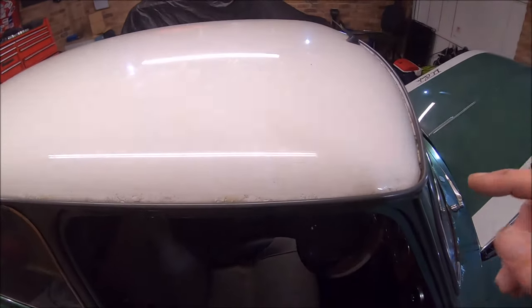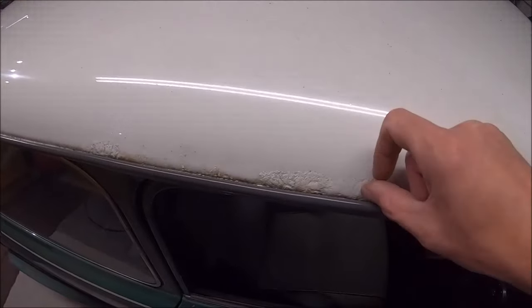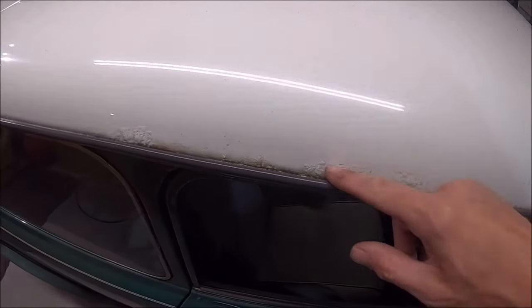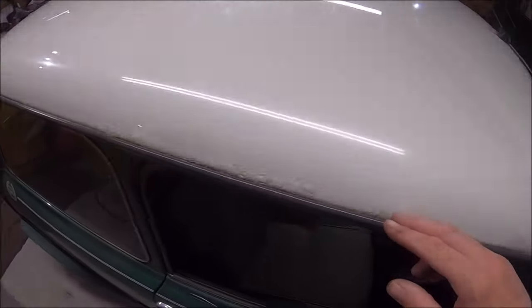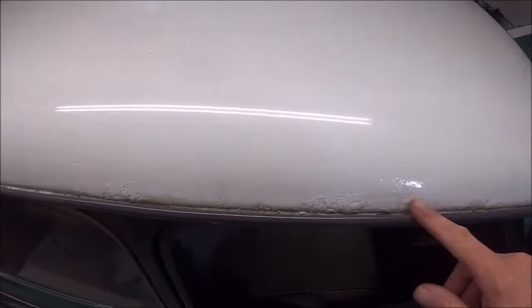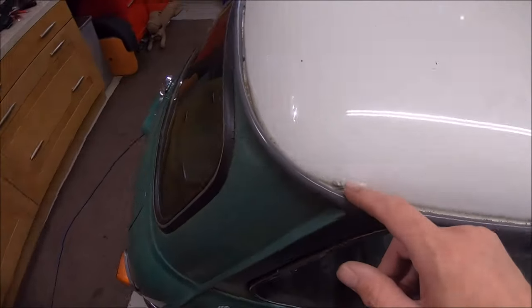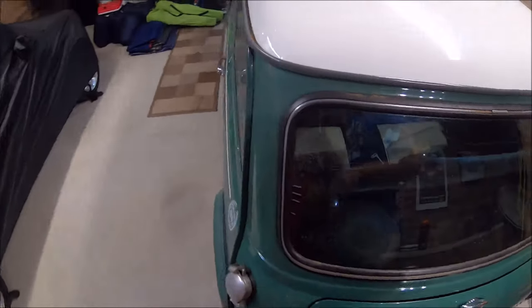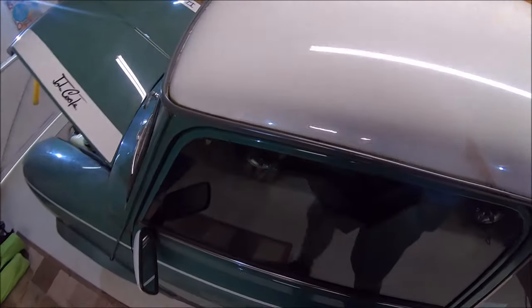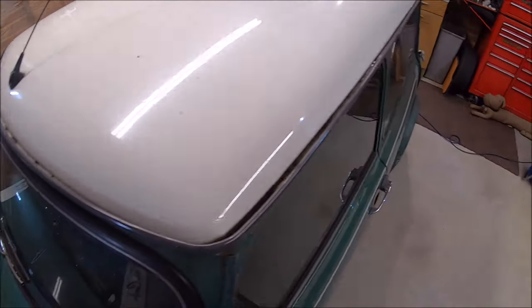The worst bit, like I mentioned before I bought it, is the roof. The roof's corroded here, but hopefully it's not gone too badly and there aren't any holes underneath. It does just look like surface corrosion at the moment — a little bit here, a little bit there — so hopefully we can sort that out.